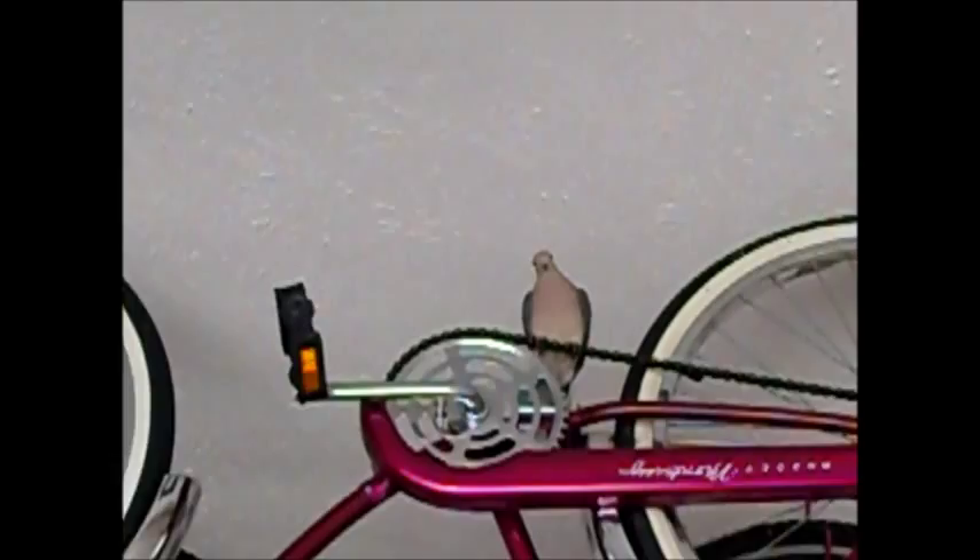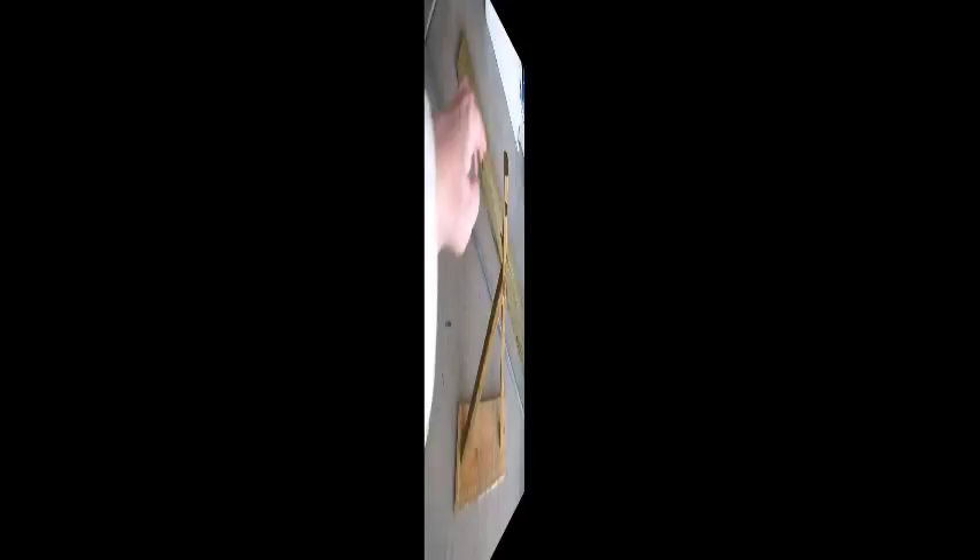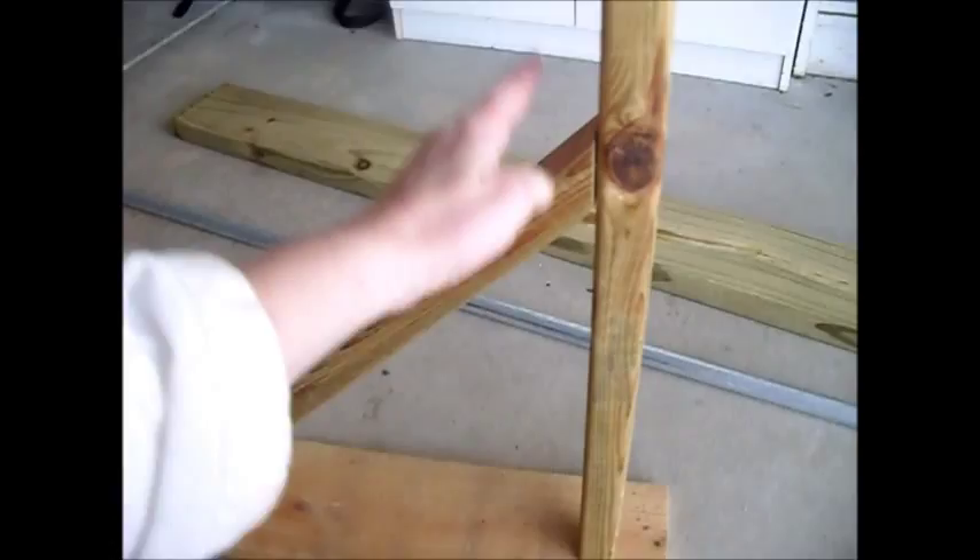We want to cut our one by six back plate to 21 and a half inches long, and you want to cut two of them. We've used galvanized deck screws, and now we just want to screw our brackets together. Everything should fit with our 45 degree angles on our back plate without a problem.